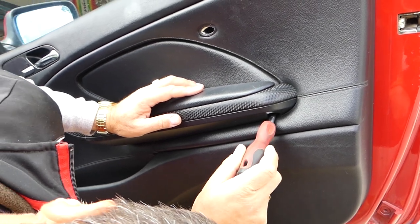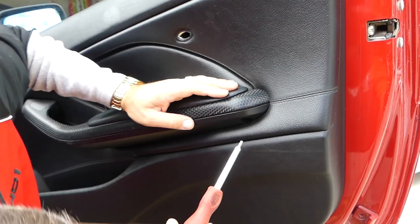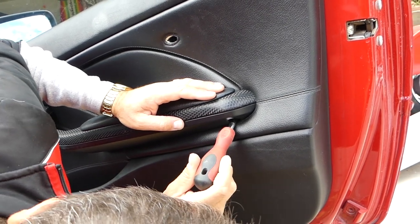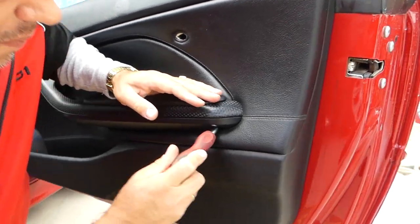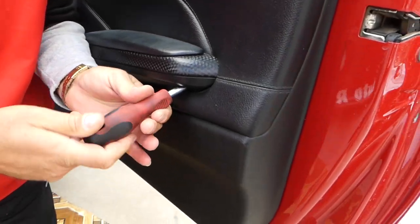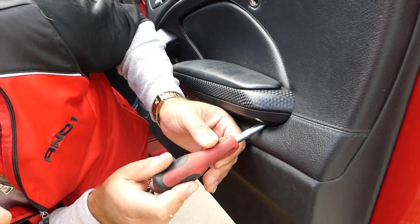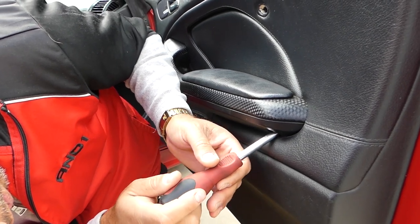One more screw under the handle — it goes kind of at an angle. You can see how the screwdriver is at an angle. This one was really, really tight. You have to use the correct tools, otherwise you can damage those screws and it will be really hard to remove them.